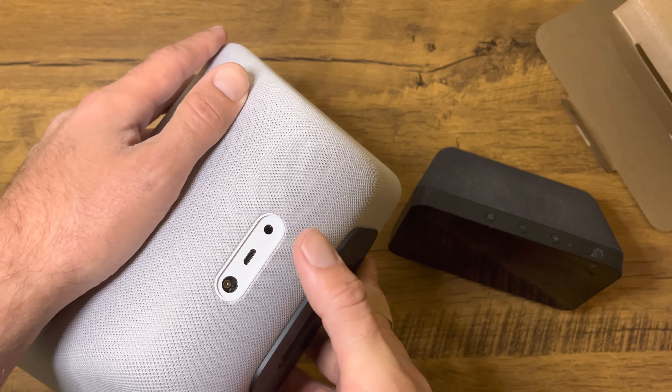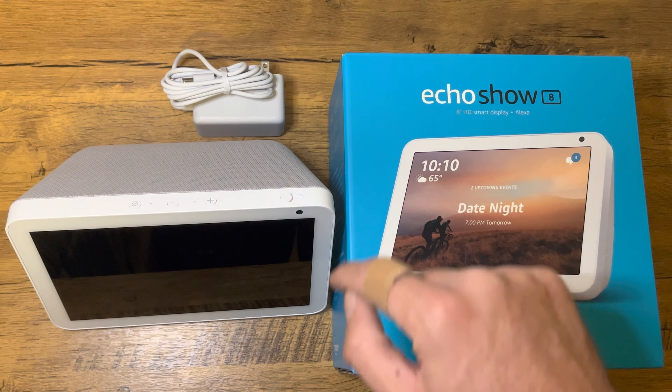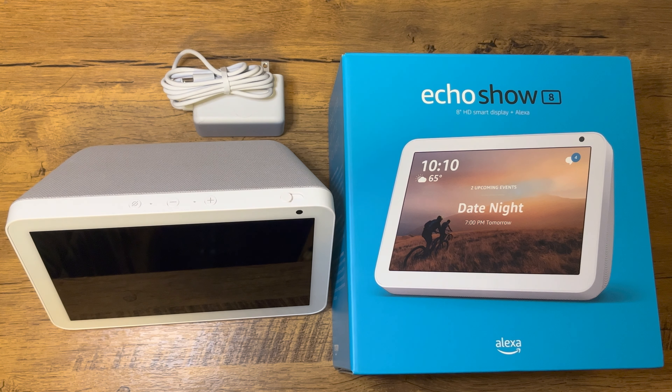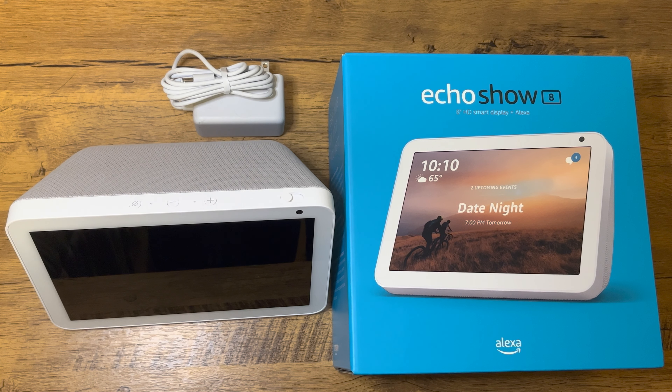That's been my unboxing of the first generation Echo Show 8. If you want to pick one up, I'll leave a link in the description below — currently it's only $70, which I personally believe is a steal, especially if you don't care about the extra features you get with the second generation Echo Show. As always, it's been James Bluett Tech — catch you guys next time, have a good one.